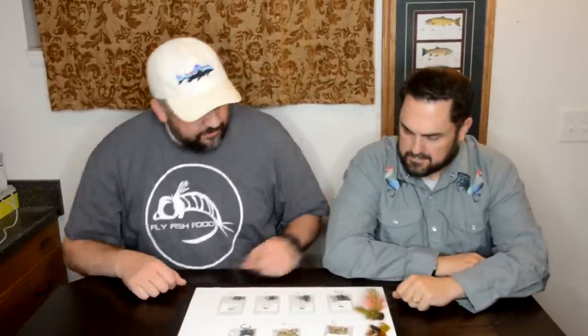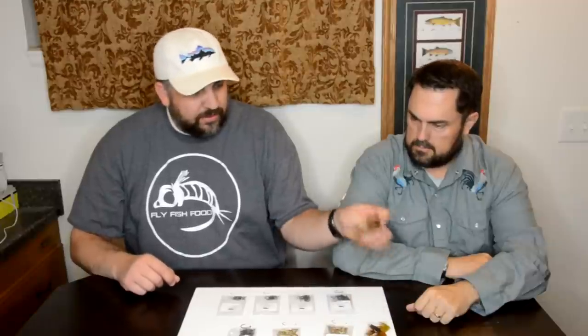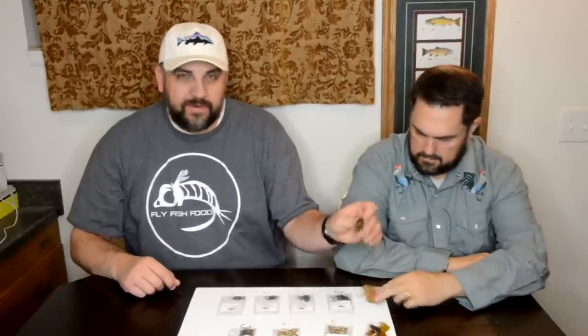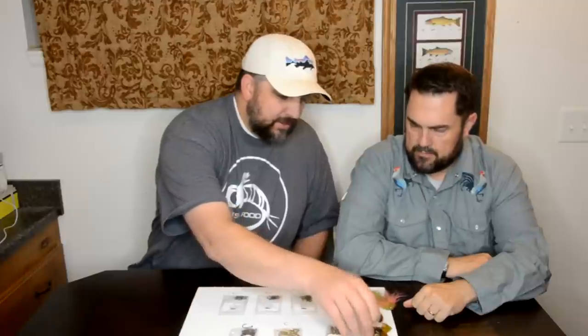We just wanted to show you — this is a Cheech Leech; if you've ordered a Cheech Leech from us, Allen hooks. This is the Sculpito, tied on the Allen B200. And these are some muddlers we've been posting lately — those are all tied on Allen hooks as well. From Fly Fish Food to you, don't forget that fish eat.